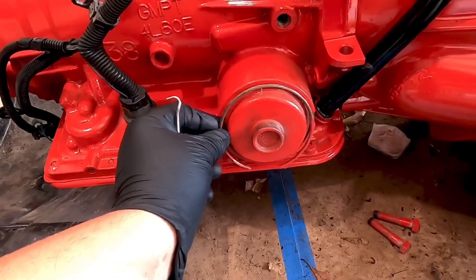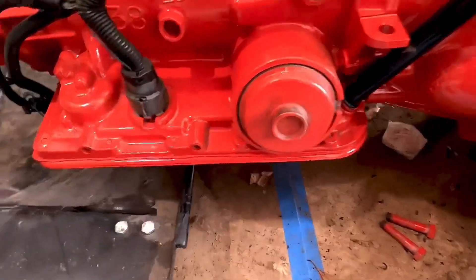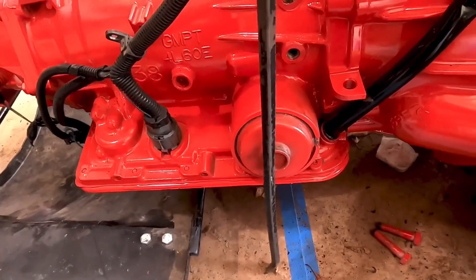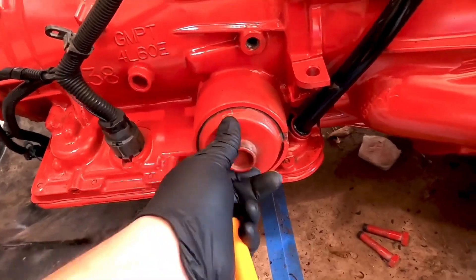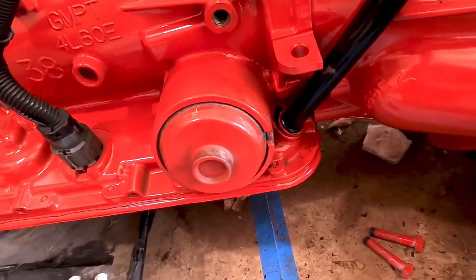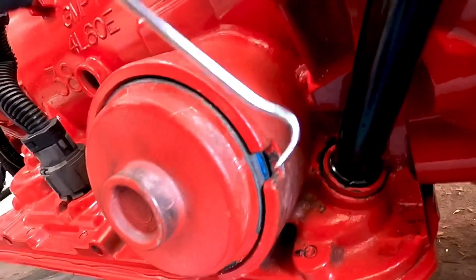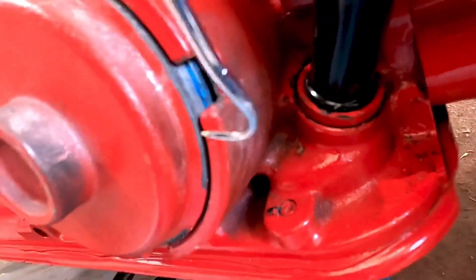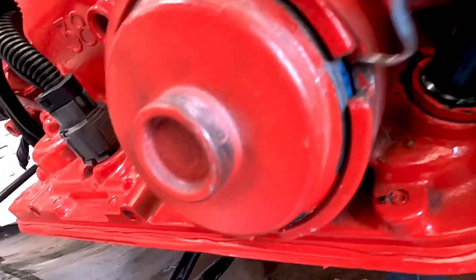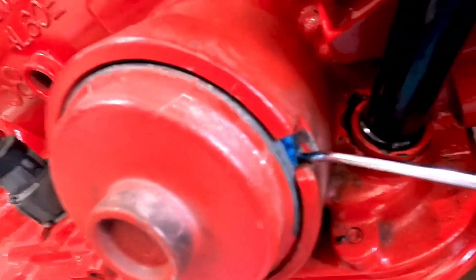I already took the first clip out — this is what allows you to place the servo. In order to do that, I just used a pry bar, pushed it in, and with a screwdriver I took that out. Now it's a little loose but it won't come out because inside — right here — there's an o-ring.